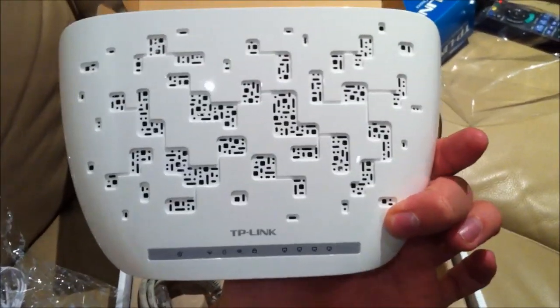Model numbers and versions are all on the back. This should be another great product from TP-Link — well done guys.